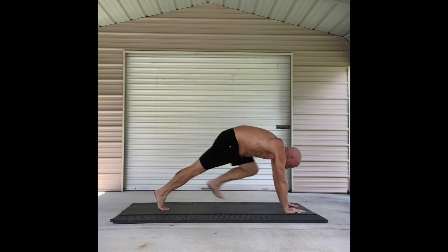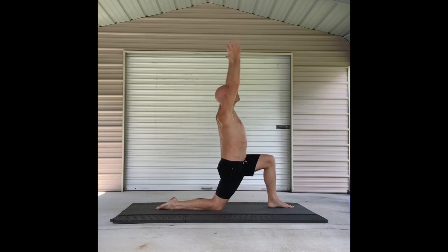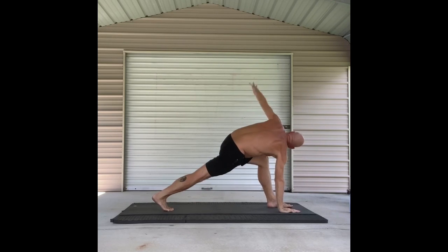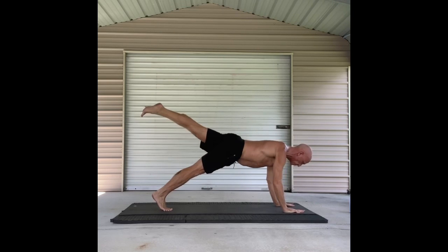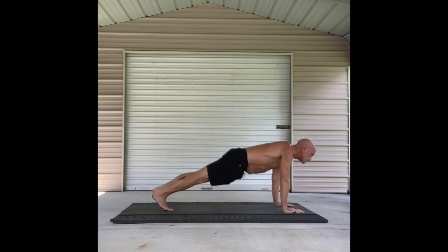Nice job. Left leg comes up. Bring it through. Low lunge. Arms come up. Arms come down, runner's lunge. And then we add a twist. High plank with the leg up. Low plank. Up dog. And down dog.